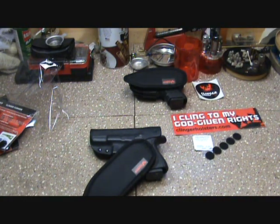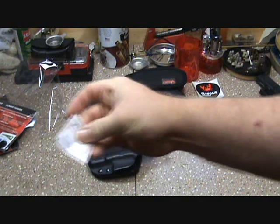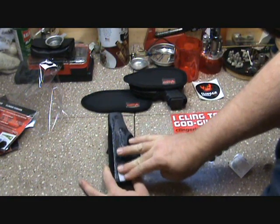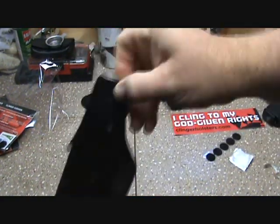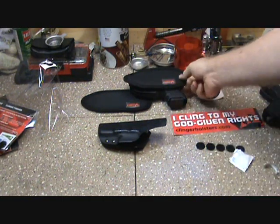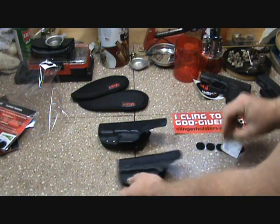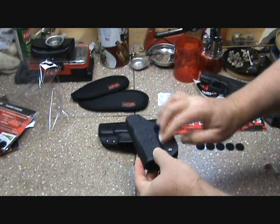Let's go ahead and put it on — it should be pretty easy. They come with alcohol pads already included. We'll just clean the outside of the holster like so, give it a little bit of time to evaporate, and then we'll attach our dots onto it.